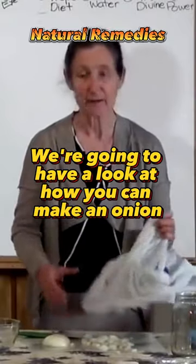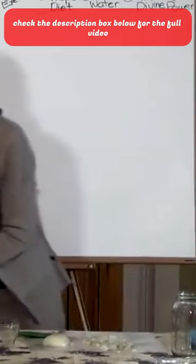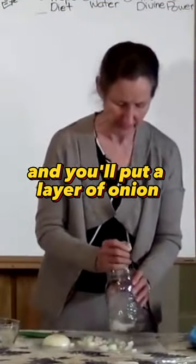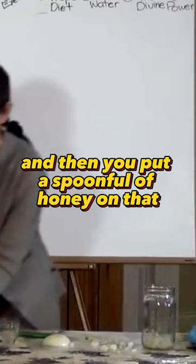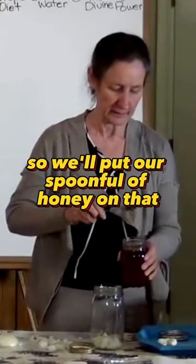Now we're going to have a look at how you can make an onion cough syrup. You need a jar and you'll put a layer of onion in the bottom of the jar. The layer of onion may be about half an inch, and then you put a spoonful of honey on that.